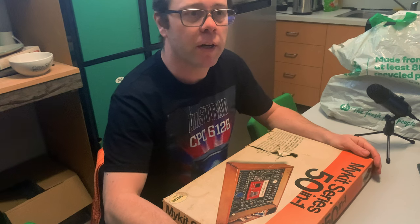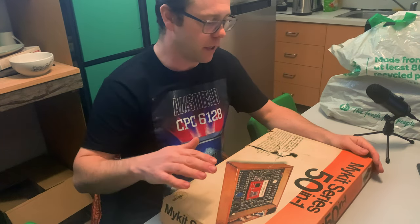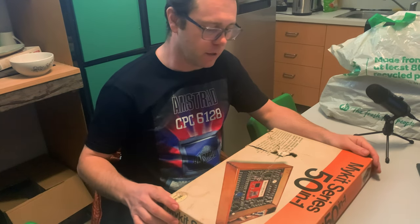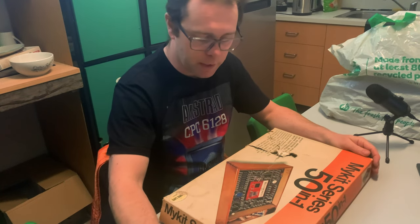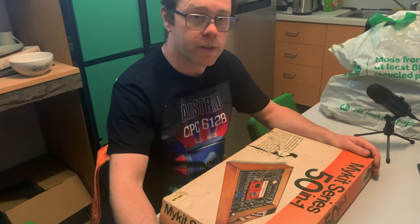Good morning everyone. Here we are at the Australian Computer Museum in Sydney, and today I'm looking at MyKit Series 50-in-1 from Gakken. So this is one of these old Learn Electronics sets. I had a similar one when I was a kid, a little bit newer I think. And they actually still sell these today.